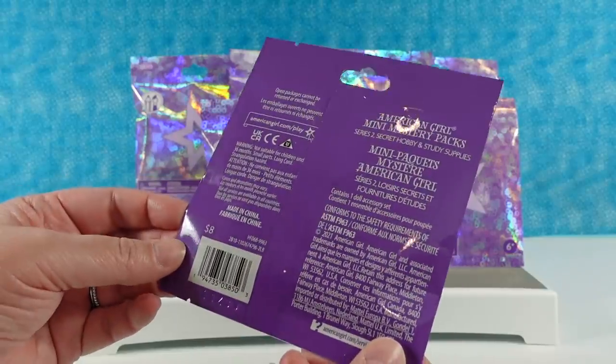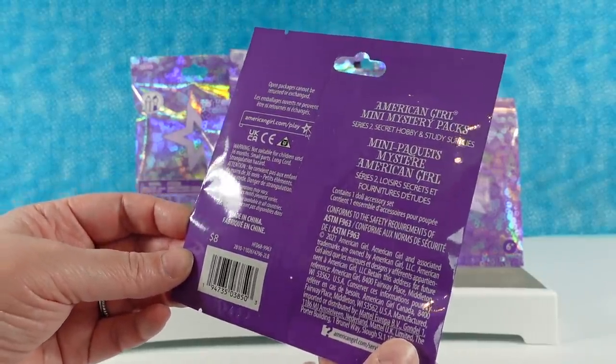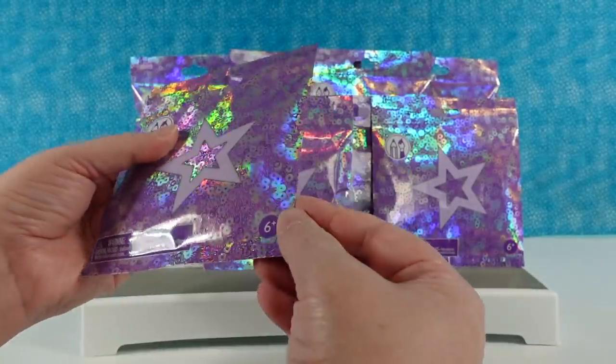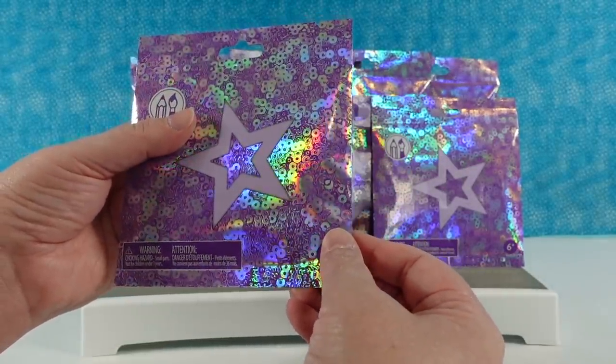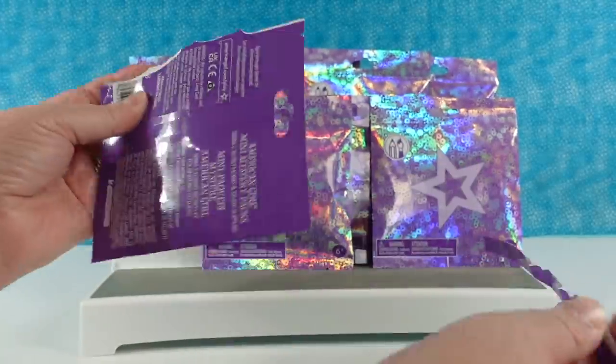We're going to get different study supplies and hobby packs. So I'm going to go ahead and go first. This one's very flat — this has to be a book. They have little tear strips on the side.